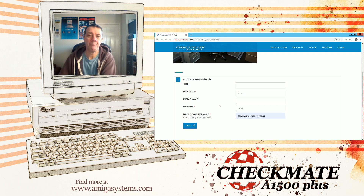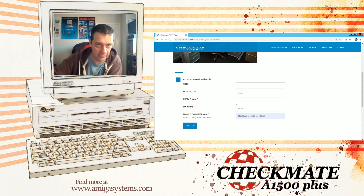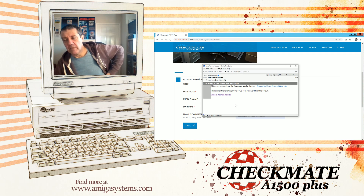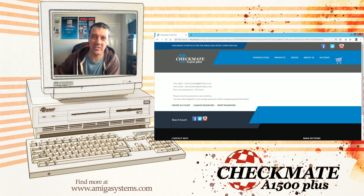Put your name and your email address — it's really important you put the correct email address in. Press the save button. What will then happen is you go to your email. This email may have dropped into your junk folder, but you'll end up with an email that has a link saying 'click to activate account.' Click that, and it opens the website to a page showing your login details. Your login is your email address and you'll receive a randomized password.